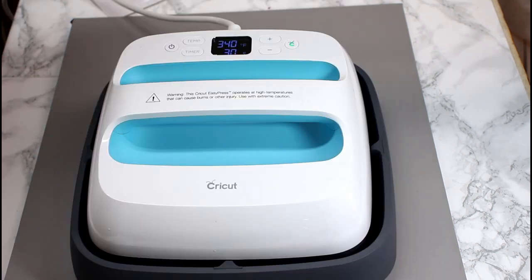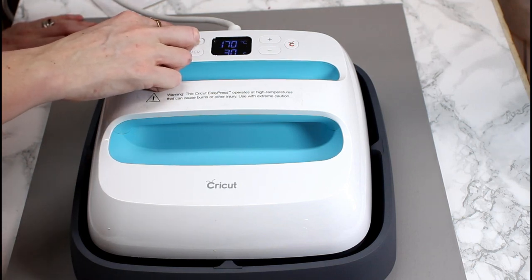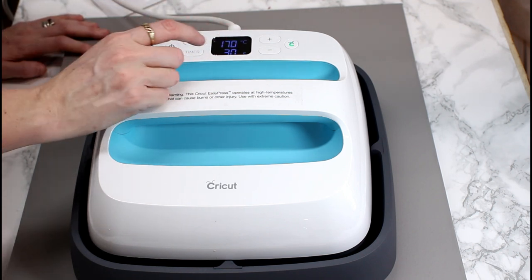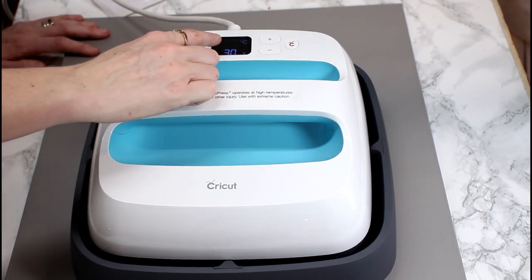I'm not putting any pressure on the Easy Press right now. I work in degrees Fahrenheit but I'm not very good at the whole conversion thing. My instructions from Emma tell me I need to do three seconds at 160 degrees Celsius, so I need to change my temperature from Fahrenheit to Celsius. All I'm going to do is hold down on the temperature button and that will change it to Celsius.